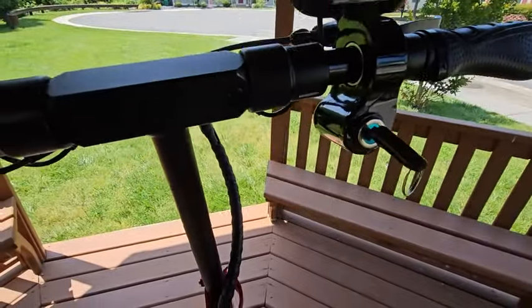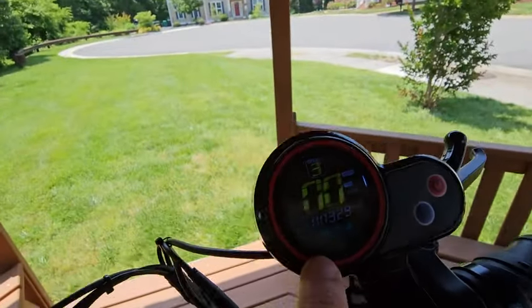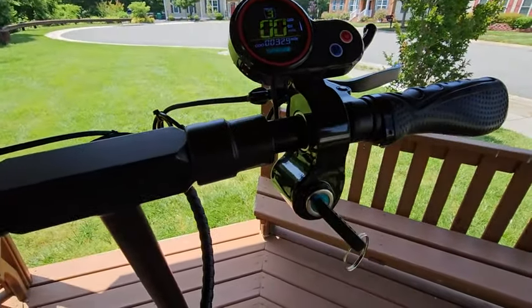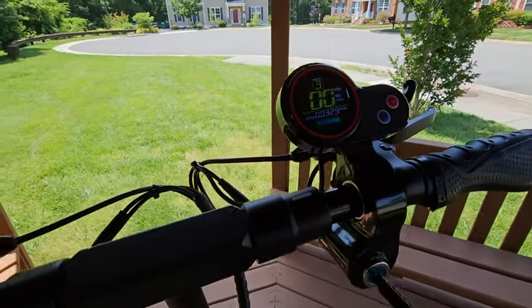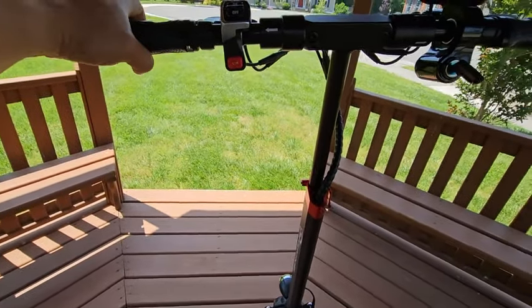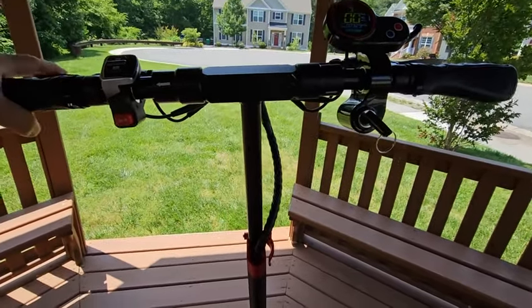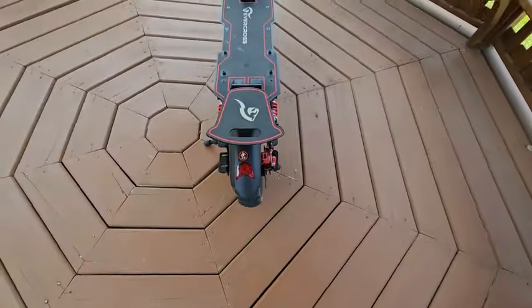One downside to the scooter is this screen right here — when it's sunny outside, you really have a hard time seeing it. It just displays the mileage and how fast you're going. That's the only downside I've seen, and hopefully the long-term reliability is good, but they do offer a warranty. Here's the scooter.